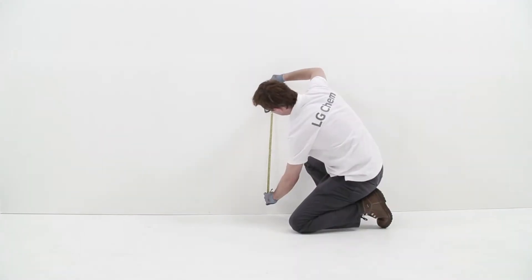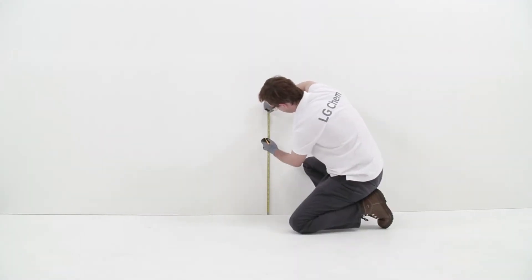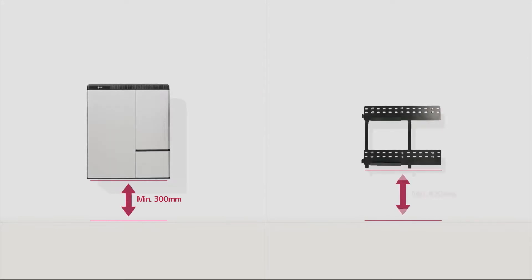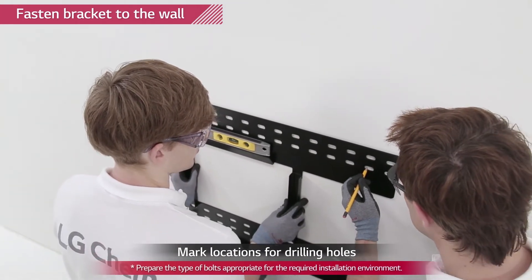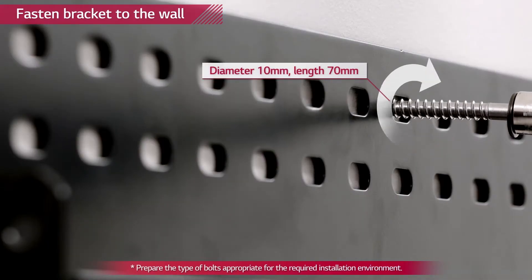First, the wall mounting bracket needs to be fixed. Please note that the Rezu 7H and Rezu 10H can only be wall mounted. Mark the location on the wall by placing the bracket to the wall and then drill anchor screws to the wall.